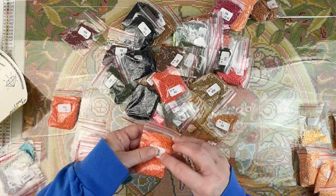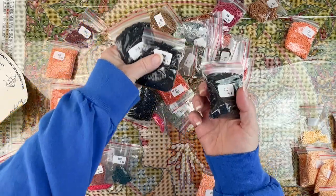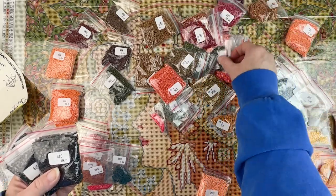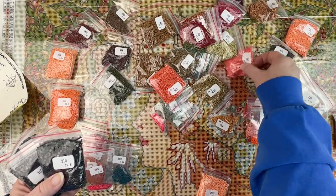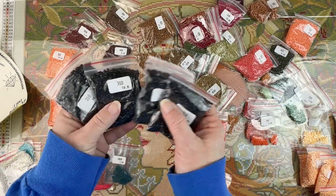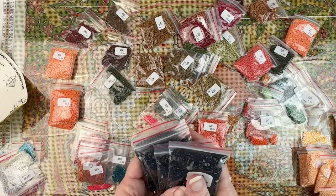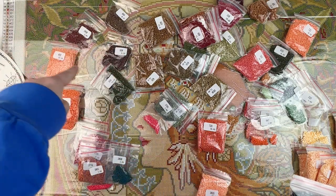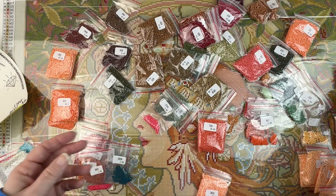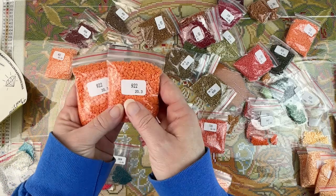Do I have multiple bags of anything else? Four bags of 3-tin, which I'm going to assume is for a lot of the framing, the outlining, and the flowers and things. And then two bags of this lovely orange.